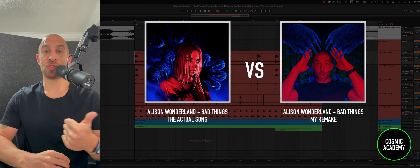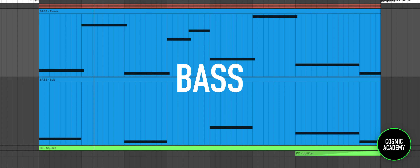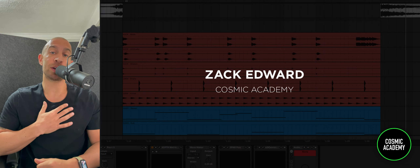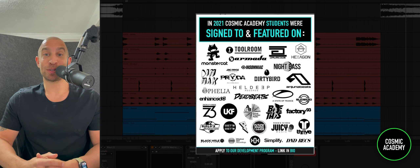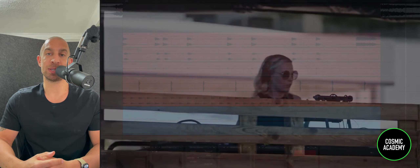I want to show you how I made the drums, the bass, the leads. For those who don't know, my name is Zach Edward. I teach music production here at Cosmic Academy, an artist development program that's been around for about 10 plus years. We've worked with 500 plus students and the results are remarkable — they've signed to some of the biggest labels like Tool Room, Spinning, Anjuna, and Armada, and play some of the biggest festivals like EDC and Ultra. The point of this YouTube channel is to offer some free content where we can hopefully help you see some of those results as well.